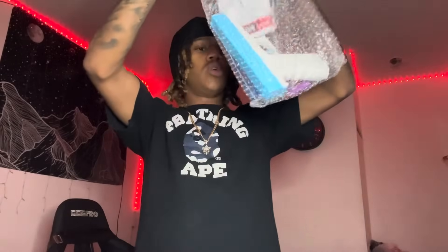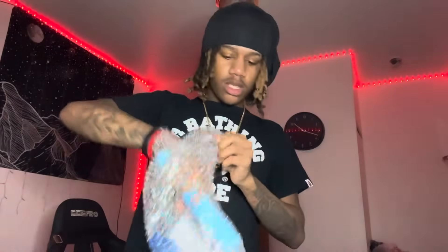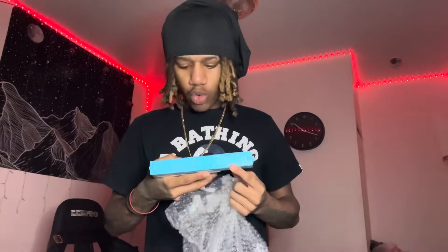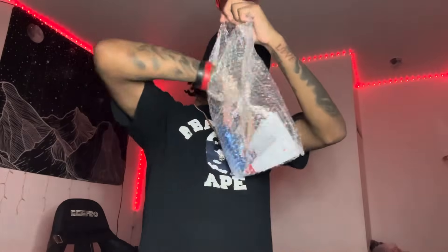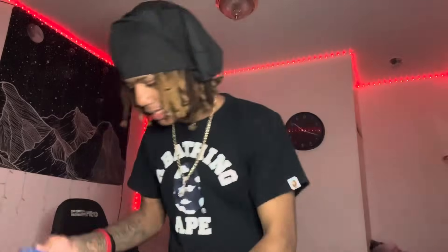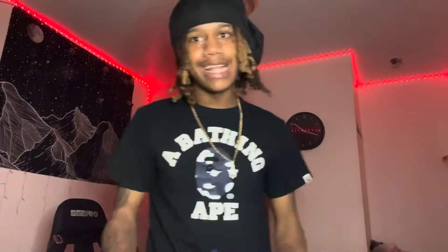We got the drum mag! We got the Glock - this is the 18. What does that say? Aero Quest, whatever that means. We got the battery, the charger of course, and then we got the standard mag. I like that, but we won't be using this - y'all already know when you got that drum mag.